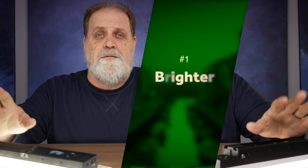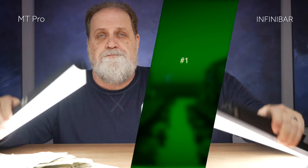Let's start with a big one: brightness. The MT Pro is brighter than the Infinibar — and not just a little bit brighter, but 58% brighter. It's very visible. So what's it worth to have a light that's 58% brighter? Well, that's got to be at least $40. So now the difference is $140. Next, the MT Pro has more pixels.